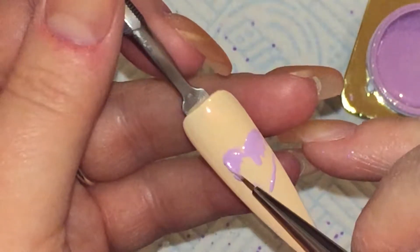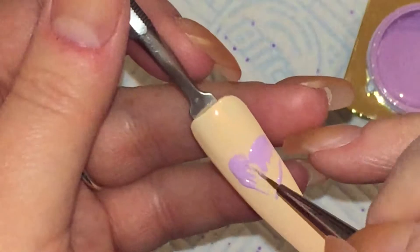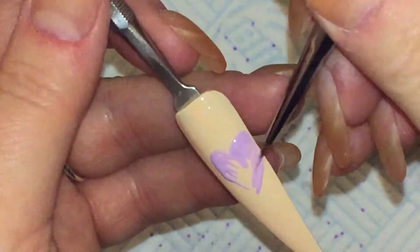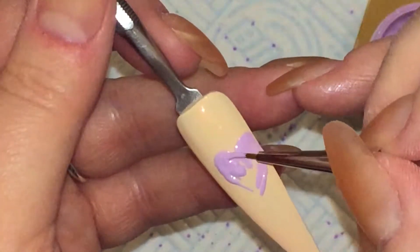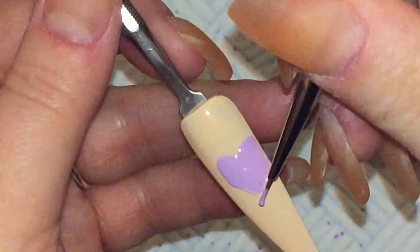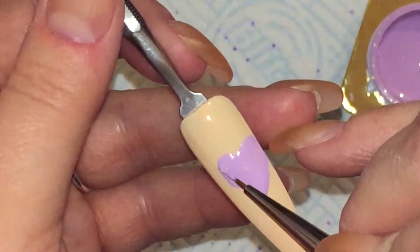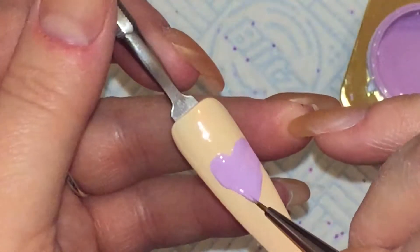So I've put a base down of like a creamy, yellowy, orange royal gel. I cannot remember the colour name but the one I'm using now, the purple, is R118. I'm using my barbecue brush just to map out a rough heart shape and then I will cure that in my lamp for 30 seconds and that will come out tack free.